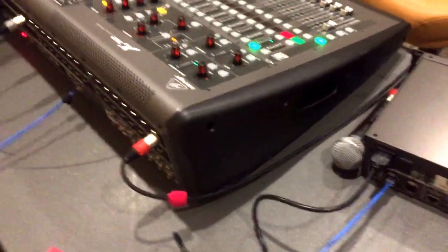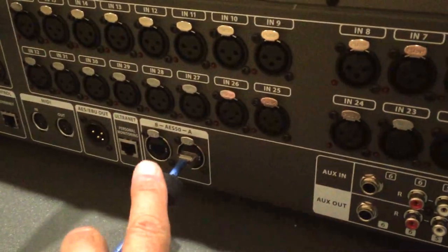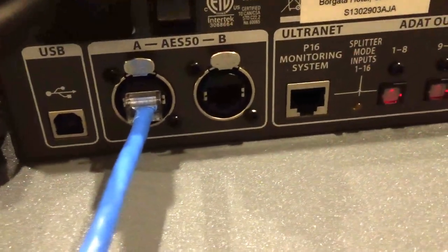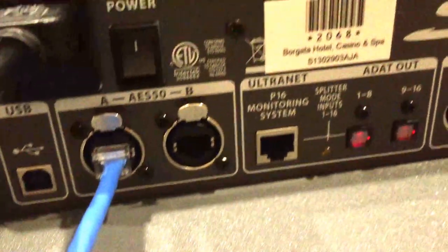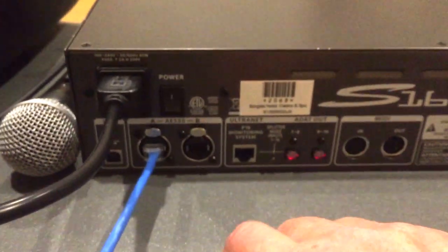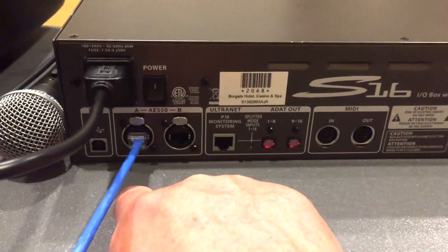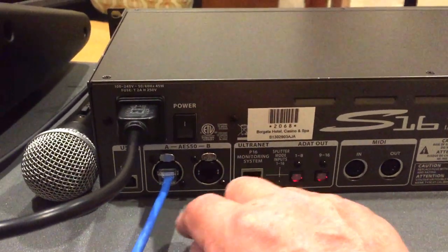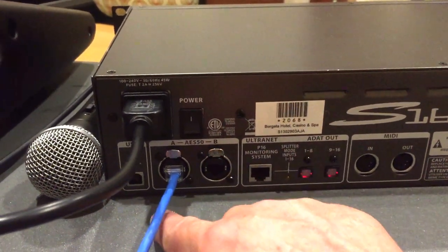The console is hooked up to the S16 via an AES50 protocol using a Cat5 cable. You'll notice it's two connections, an A and a B, and we're going to start with A. In the case that you would have two of these S16s, you would come out of B and go back into the subsequent snake box's A. You don't go from B to B — you go from console A to box A, then from box B to the second box A.